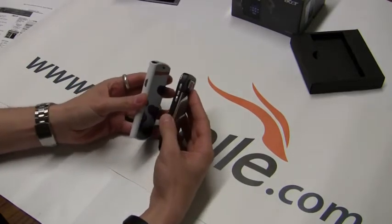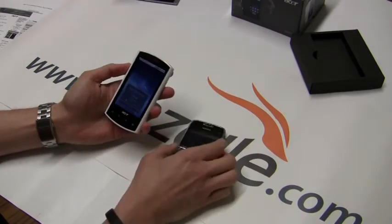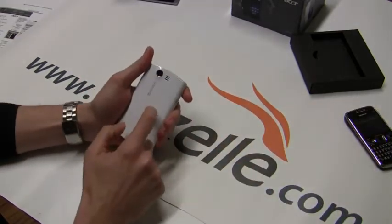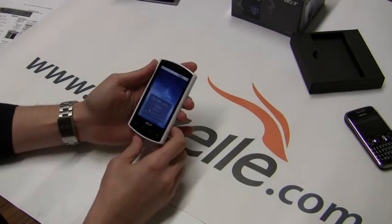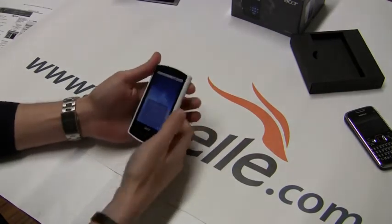It's pretty big — not really that pocket friendly. We can look at the profile right here. You can see the E72 is metal. And then we have a pretty much all-plastic Acer Liquid. But it's not that bad — it's pretty solid in your hand.